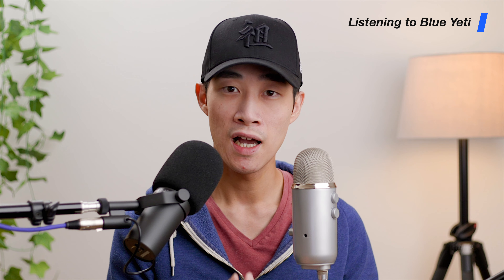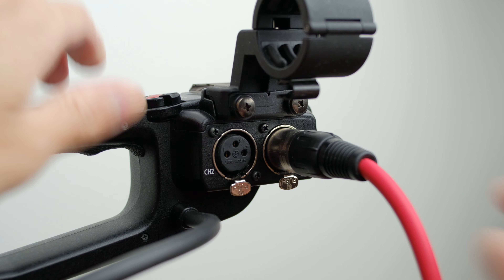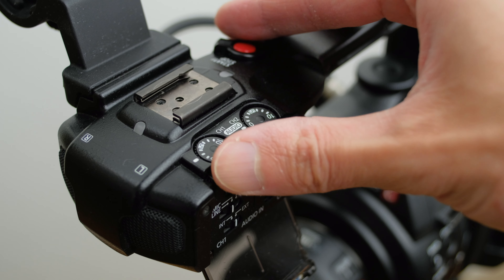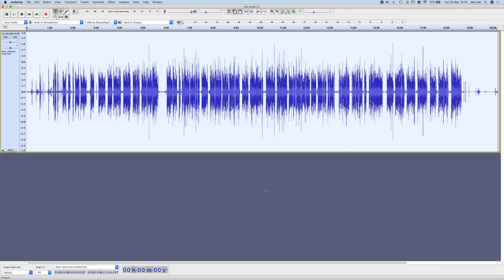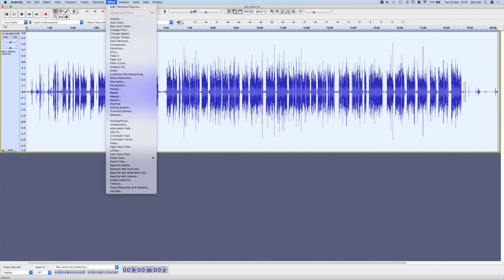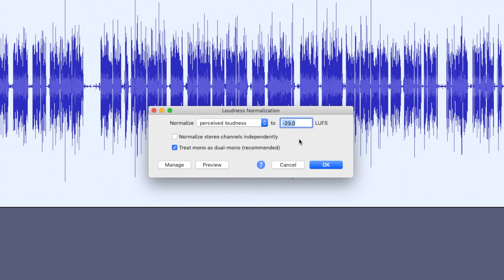I just wanted to see how they compare against each other. The Blue Yeti mic gain is set to zero — its lowest position — and it's being recorded into my computer with Audacity. The SM7B is going directly into my C100 XLS input port, set to about 6 out of 10 on the gain dial. I'll leave the audio as bare as possible and just normalize both tracks to -23 LUFS.